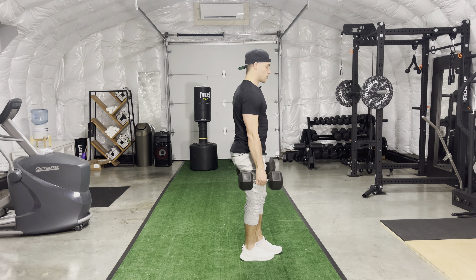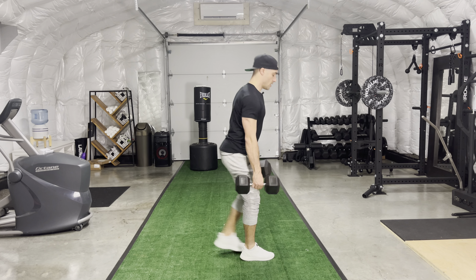Step, drive one. Step, drive two. Step, drive three — just like so.